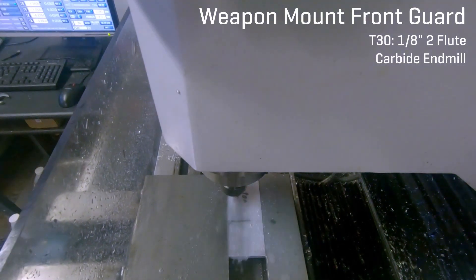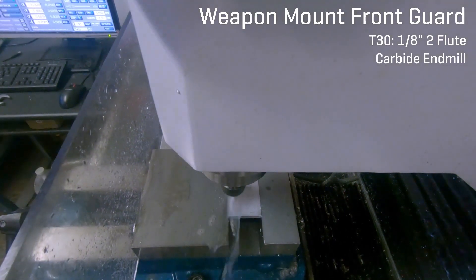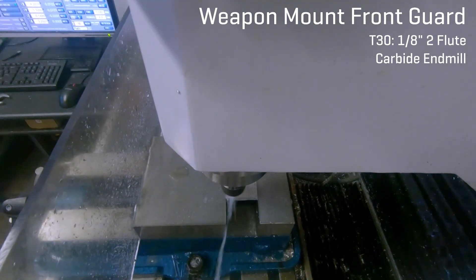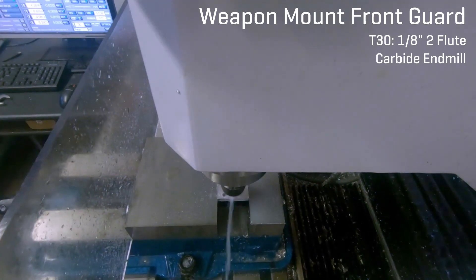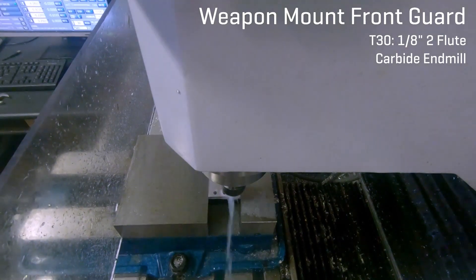I know that most people might not have access to a Tormach, as it is a $15,000 to $25,000 machine, but the same principles apply to any hobby or professional CNC. In fact, many makerspaces exist that have equipment such as the Tormach, Haas, or other CNC mill, and even more universities have such equipment, but I digress.